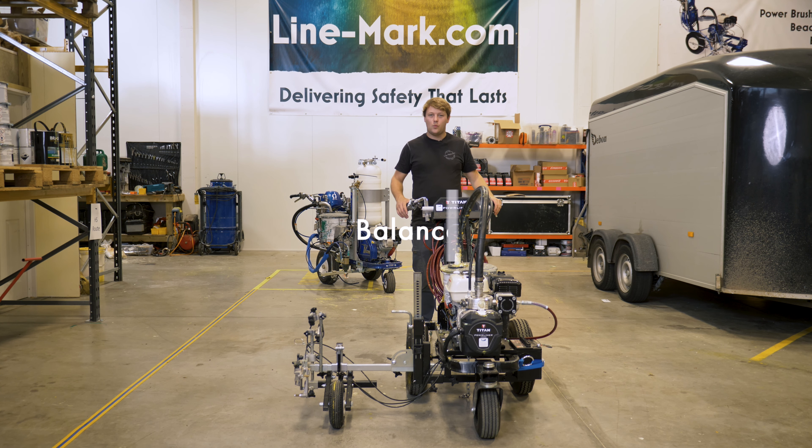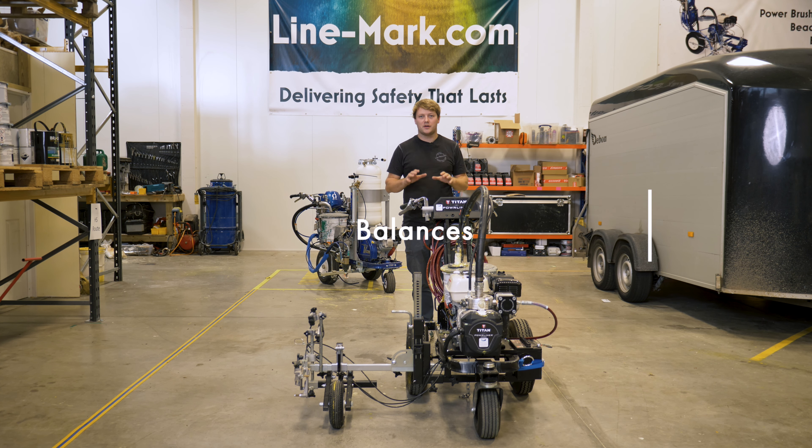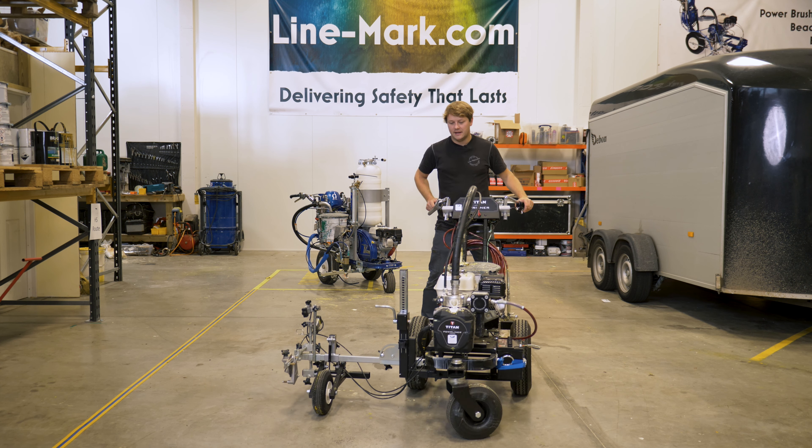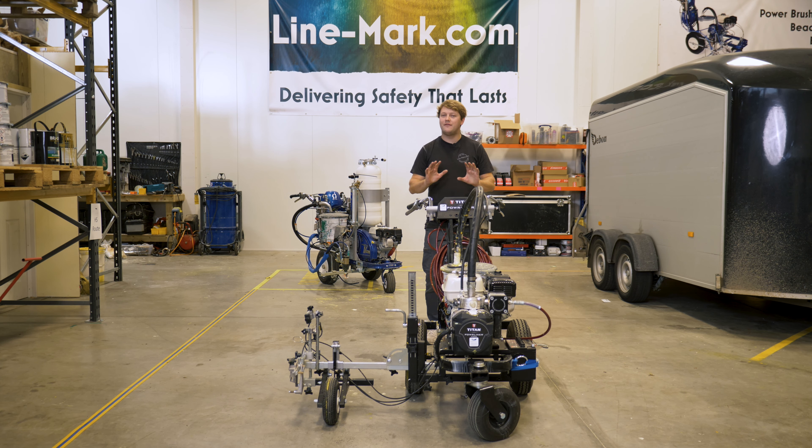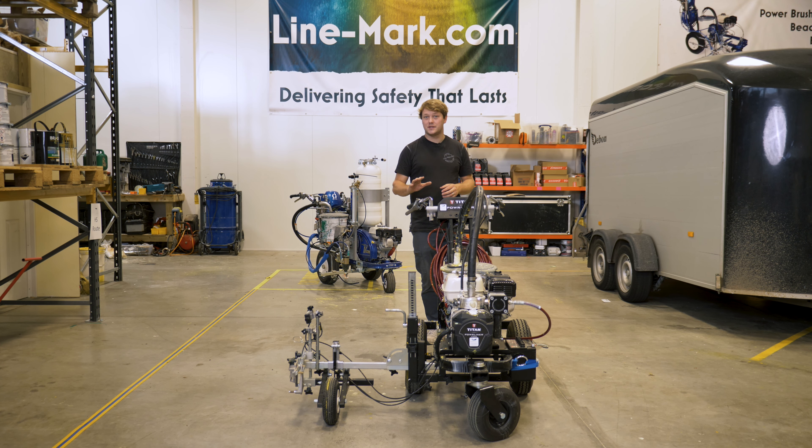For number five: we push line marking machines around car parks all day long, and you can get a bit of backache when constantly pushing them up hills or on slopes, especially when they're fully loaded with paint. One of the things I love about this machine is the balance. This has to be the most easy-to-maneuver machine we've ever operated — so light and maneuverable that it makes line marking in tight spaces an absolute breeze. They've found the right balance of positioning the engine and the paint to make this the most comfortable line marking machine we've used to date.